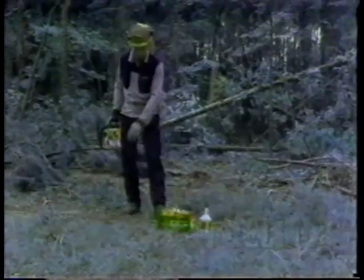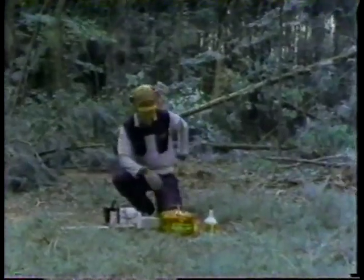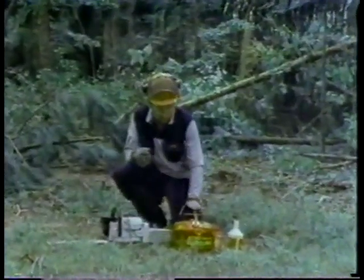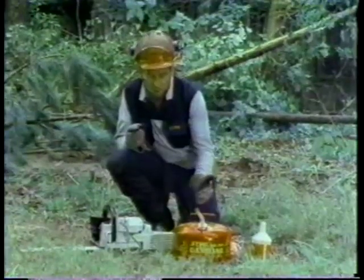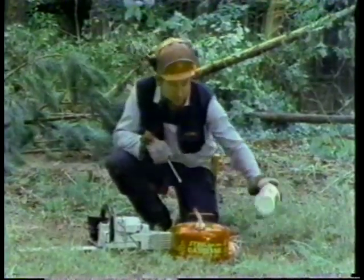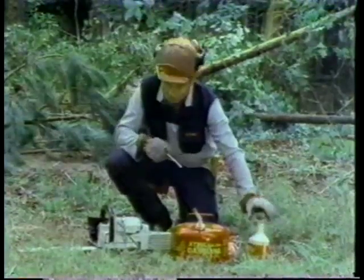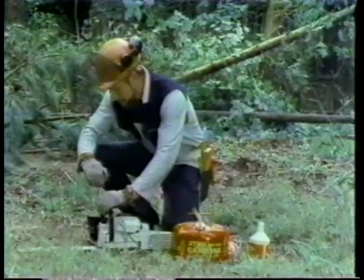Always prepare a special place for fueling your chainsaw. Use mixed oil in a special gas can — the mix oil should be one to 40. The bar and chain oil needs to be a special type also. Put the chainsaw in a position like this.